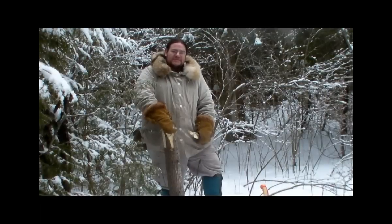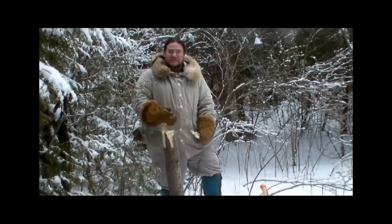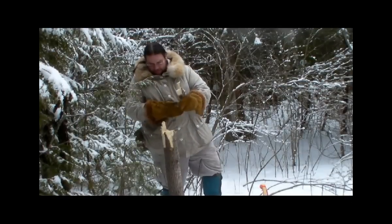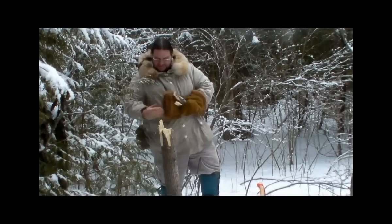This is a Fisher trap known as a Samson post deadfall. They can be used for martins, fisher, even minks and other weasels. This variety uses a tree that's been felled.